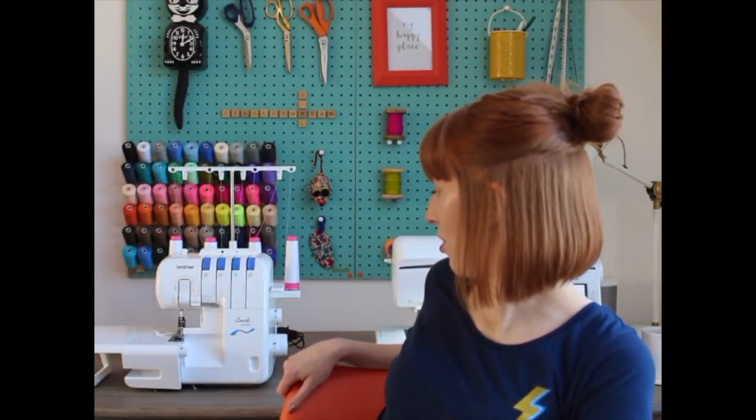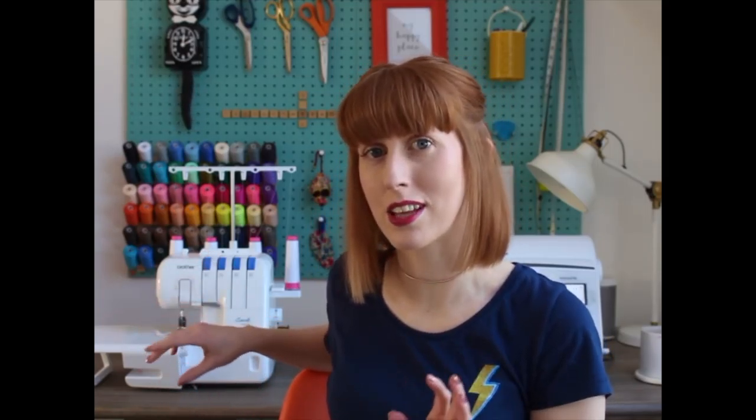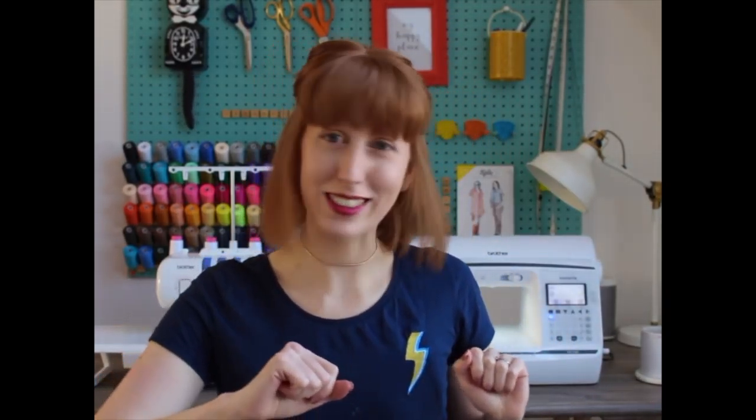This is a Brother Lock 3034DWT. I did use it for my most recent dress and it was brilliant — it handled the fabric no problem and just glided through. I really want to properly test drive it with different fabrics and fiddle with all the settings. Very happy about both the sewing machine and overlocker — there'll be more to follow on that. Now let me show you my Christmas presents, starting with patterns.